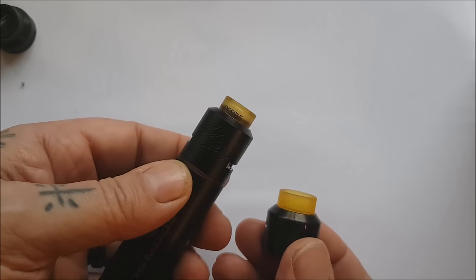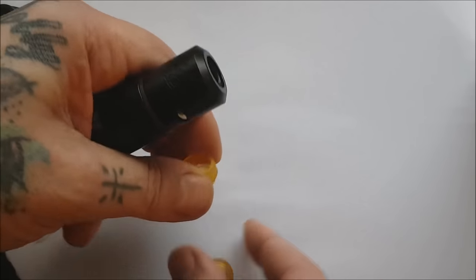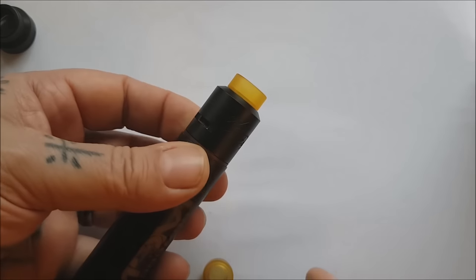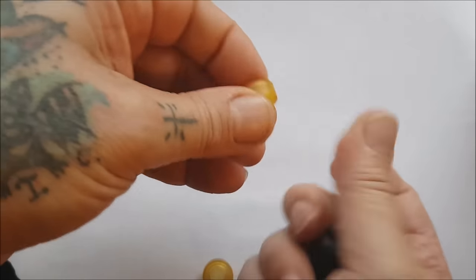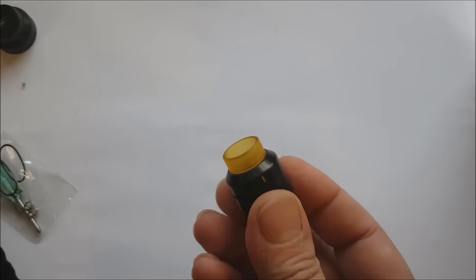The drip tip is very similar to the one on the Mad Dog — I wondered if they interchange. Let's have a quick pop... and they do! So all your custom tips for your Kennedys, your Goons — all of that 12.6mm — will fit, or half-inch for us old boys.